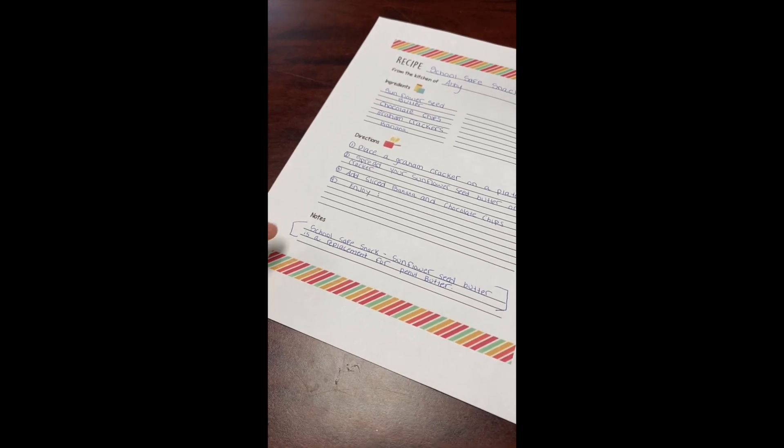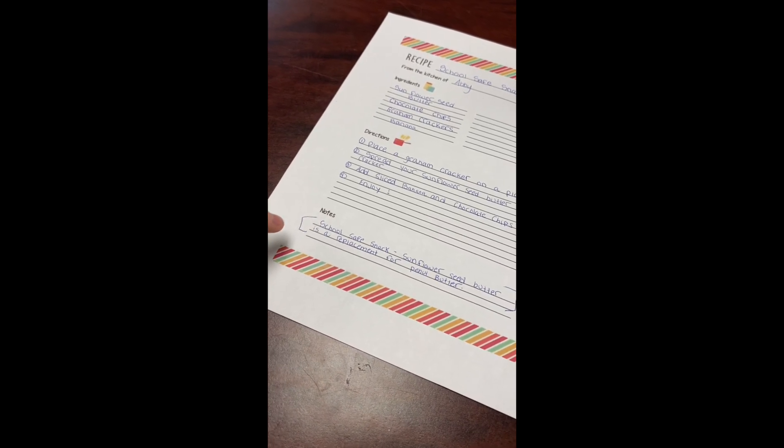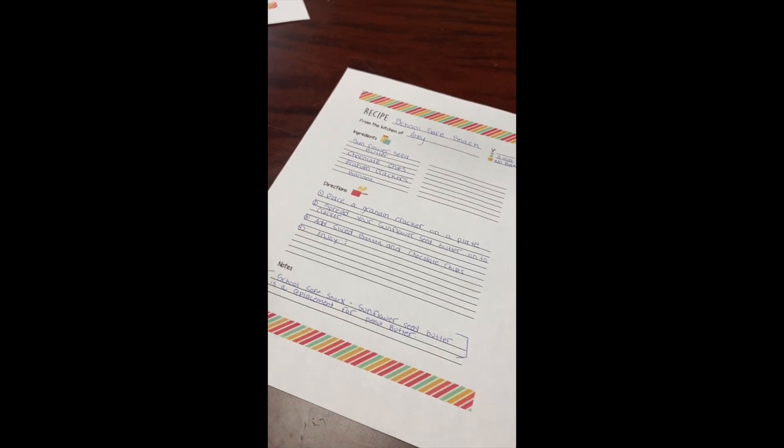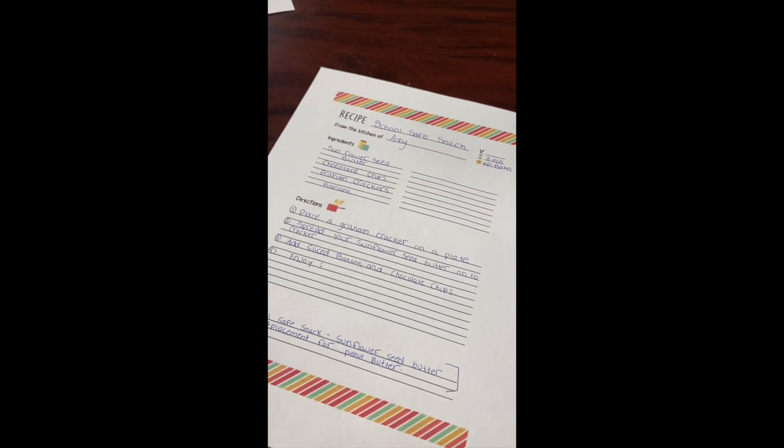So for example, ours is a school safe snack. So we just wrote that sunflower seed butter is a replacement for peanut butter, so you can bring it to school. Enjoy!